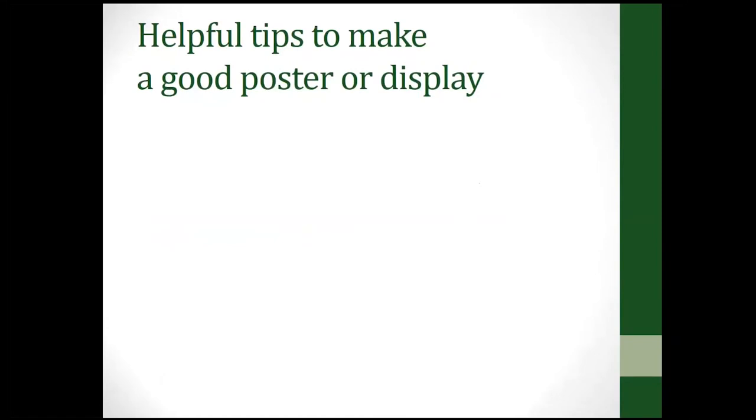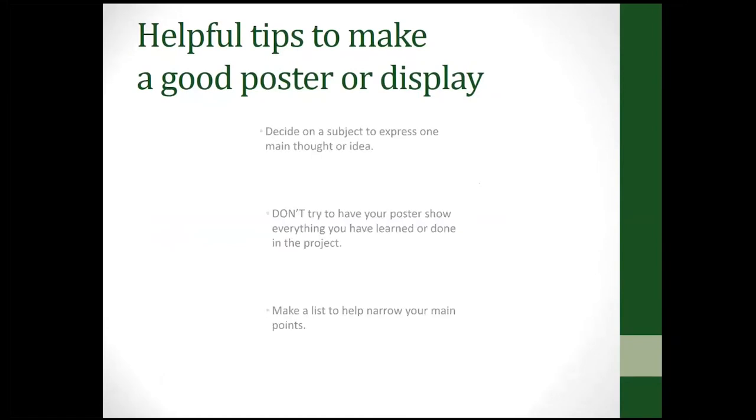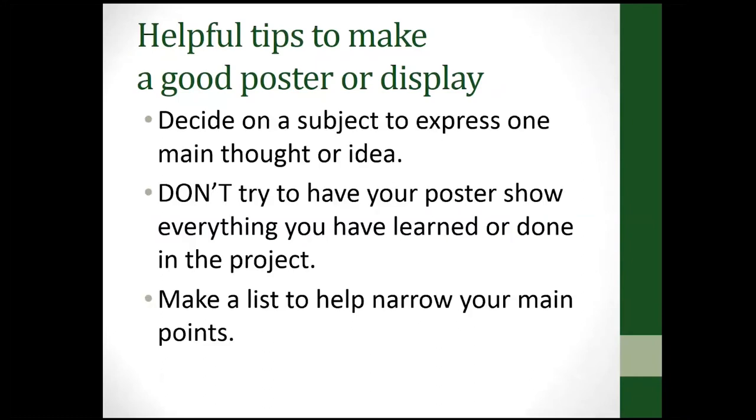Here are some helpful tips to make a good project poster or display. Decide on your subject area to express the main thought or idea, and don't try to have your poster show everything you've learned or done — you'll have way too many things crammed in. Make a list to help narrow down your main points.